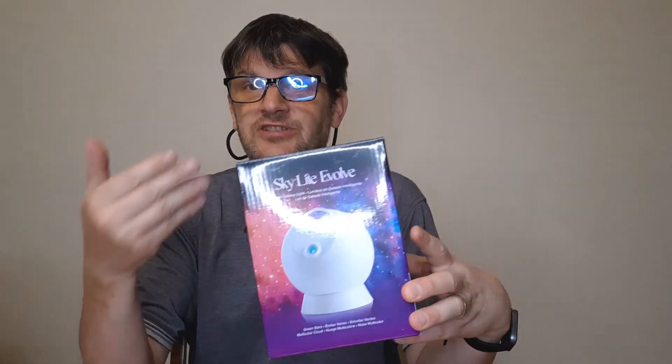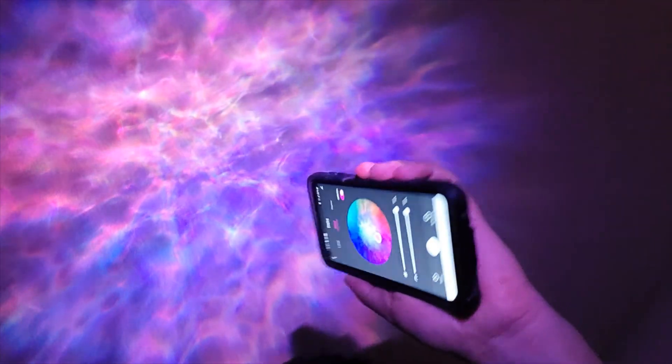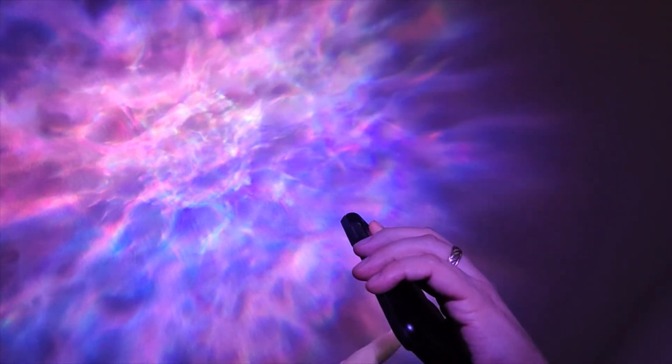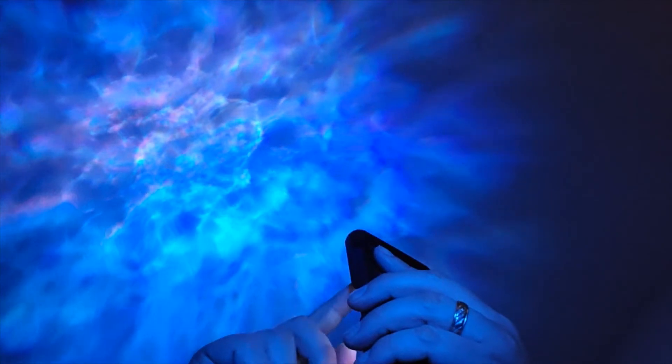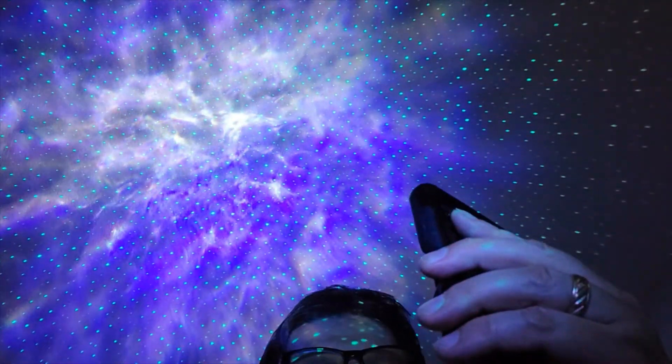And then there's the Skylight Evolve. This thing is very good and honestly I wanted its projections over me as I sleep — and you'll see why here when we give you a demonstration. You can see that in front of me. So let's change some colors, shall we? Not bad at all. We didn't even change themes.